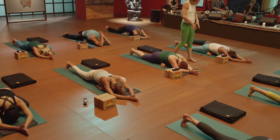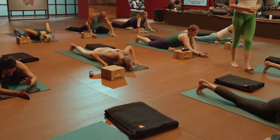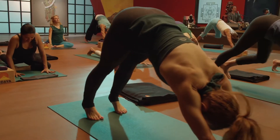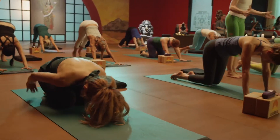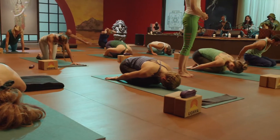Then slowly rise up and step back. Downward facing dog, lower to your heels and into that original child's pose form. Bring the legs together, arms back by the sides, palms facing up.